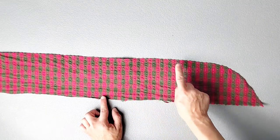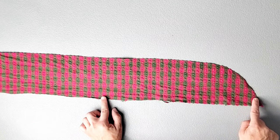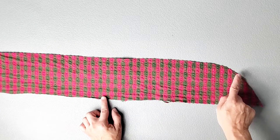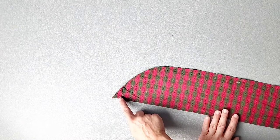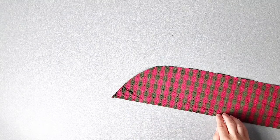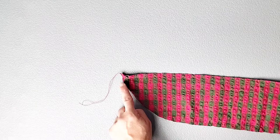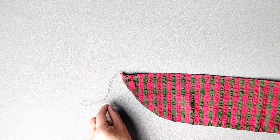Now we're going to gather the notched edge of our hem ruffle. From one edge of the ruffle, using the longest stitch length on your machine and about a half inch seam allowance, sew all around the curve of the ruffle from one side all the way to the other. Do this for both of your hem ruffles. Make sure that you leave thread tails on both ends of your ruffle so that you have threads to pull for gathering.